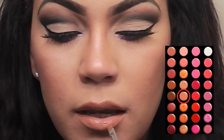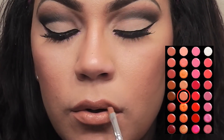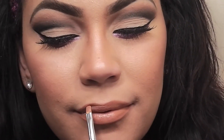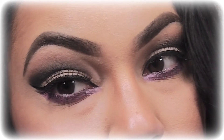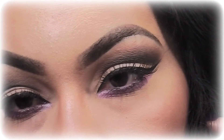Next, I'm applying this neutral color lipstick from the Shiny lip palette that has a peach undertone. Okay guys, that is it for this tutorial. I hope you enjoyed it and I'll see you in my next one, bye!